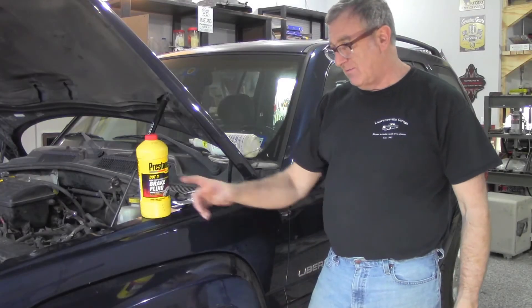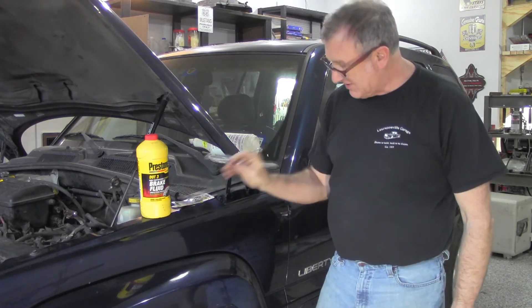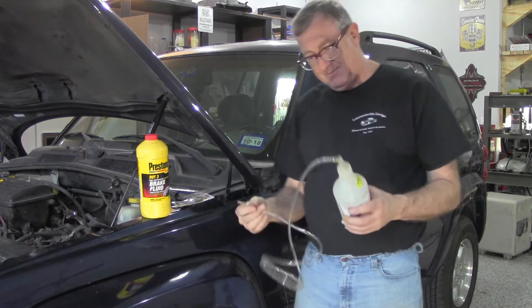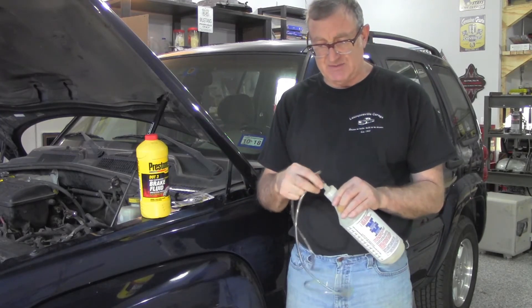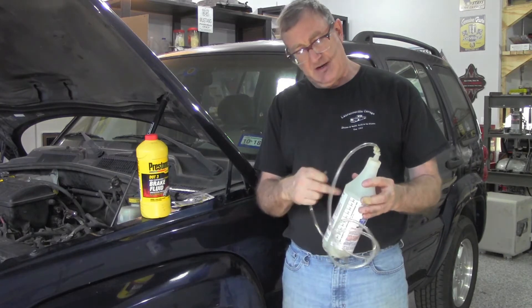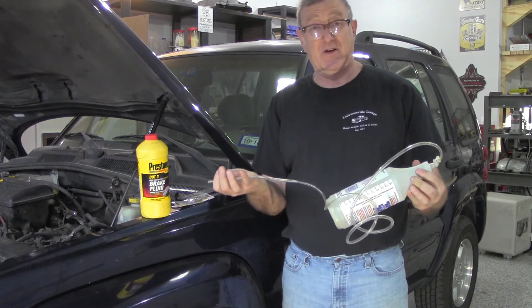Here are the things you're going to need: brake fluid, a pair of speed bleeders, a wrench to loosen the valve and tighten it, and something to put the old fluid in. I used an old fuel injection cleaner bottle and some tubing I found and just zip tied it to the top. This way I can attach it to the valve, pump it into here, and when it's filled I can unscrew this and dump it into something else for disposal.